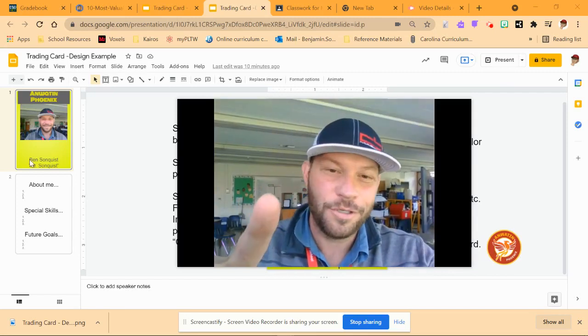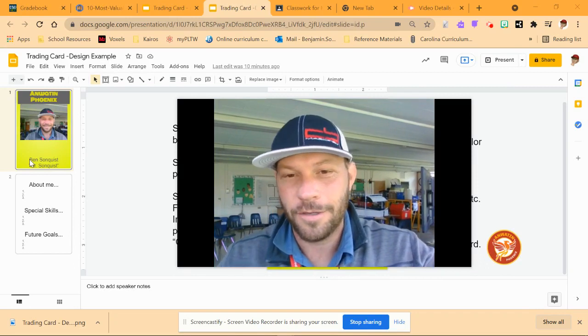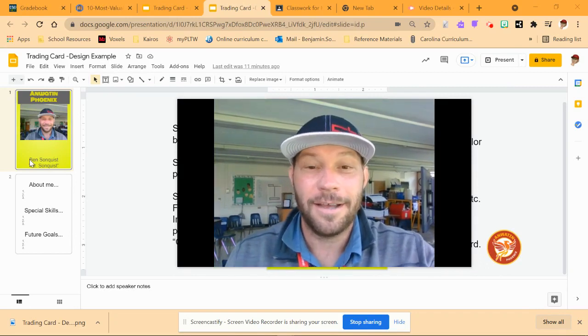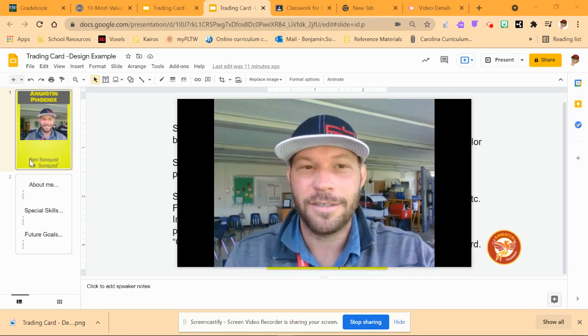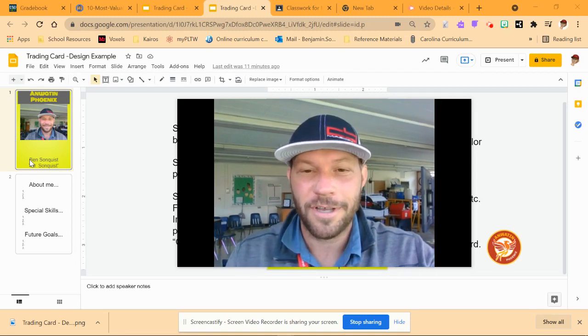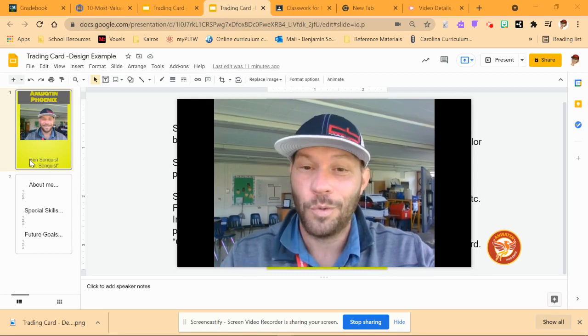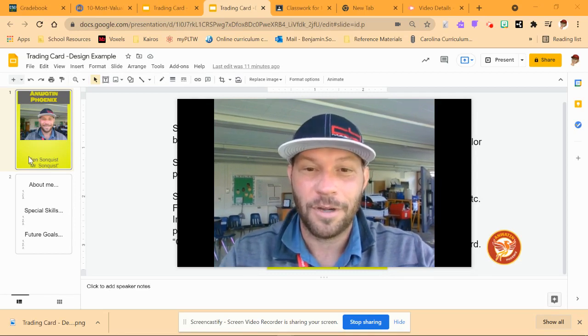Hey everybody, this is part two of making a trading card. If you haven't watched part one yet, definitely check that out first so you can see how to get started. Hopefully this will get you to a really cool custom trading card. All right, let's see how to do it.